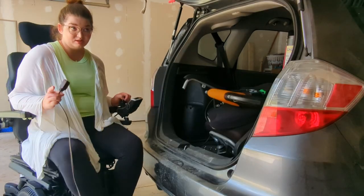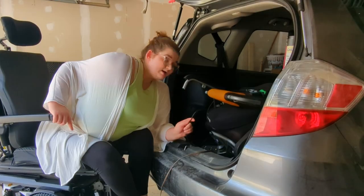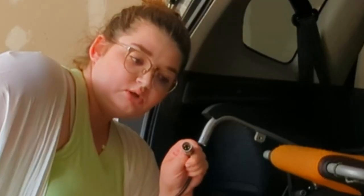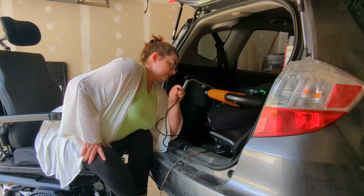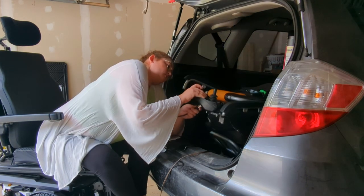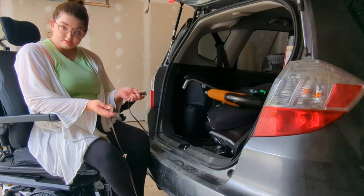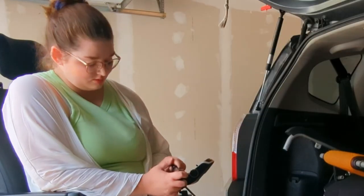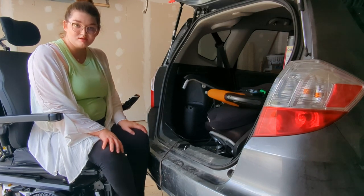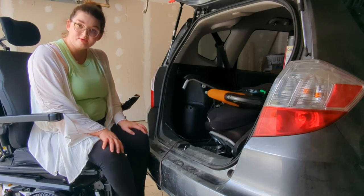The last step is to plug it in so that it's ready for my next adventure. We have an extension cord plugged into the wall in the garage — I keep the charger in my car. It has a little prong that plugs into the bottom of the controller and then into the central cord. A little red light turns on the charger and I know I'm all set to go — it will turn green when the battery is full.